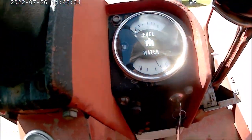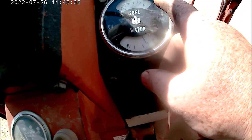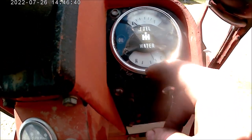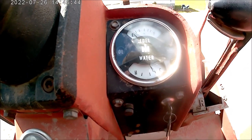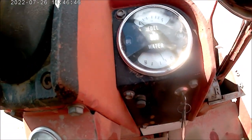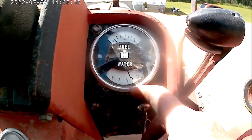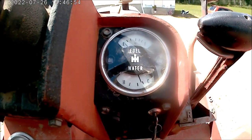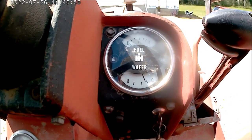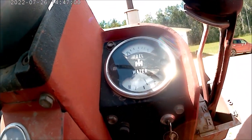This has got a new cluster gauge on it — idiot lights on oil and amps, and then you've got your fuel and water temperature. Now this is actually a 56 series gauge — the old ones went bad and that's what was used. But you can get the black face gauges again brand new — they reproduce them.